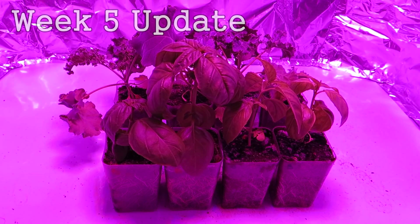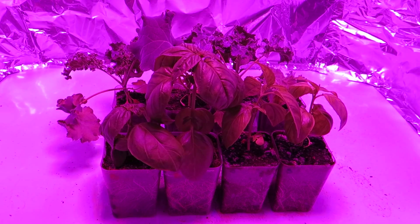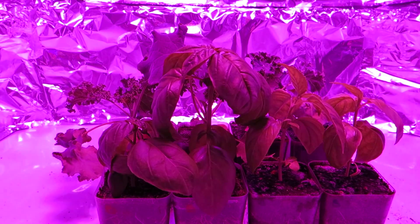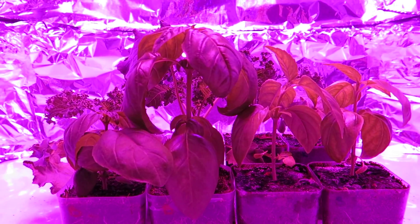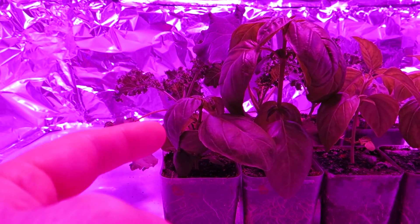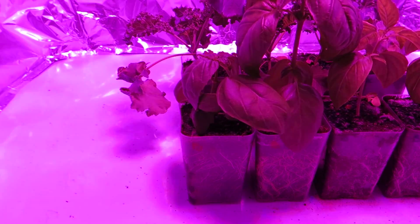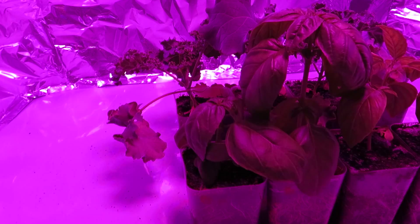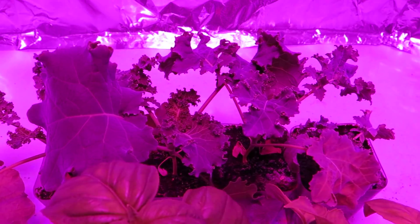I've just completed week five. I'm continuing to test my kale and my basil. You can see the contrast in the basil — this one here had a very slow start, but it looks like it's starting to grow pretty well. So I'm hoping that it's going to catch up a little bit more in the next week.